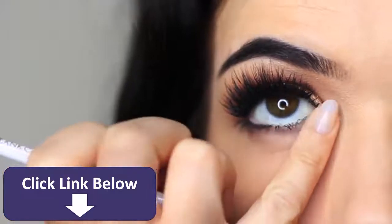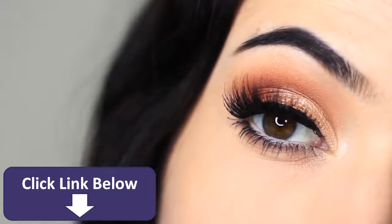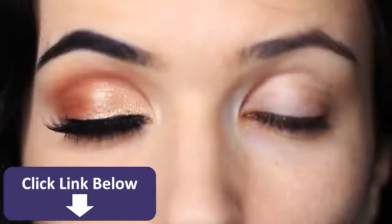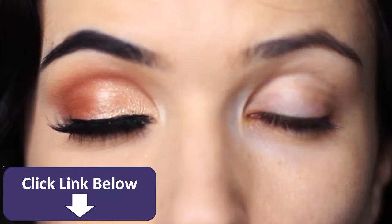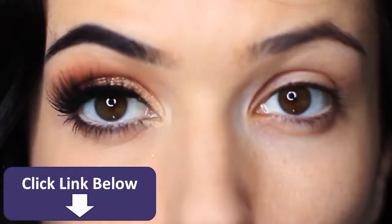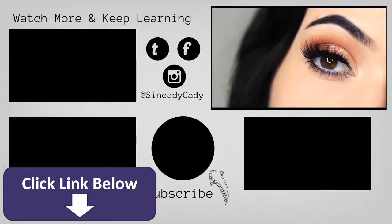And there you go — that's the finished look! It's super easy, fun, and works on so many different people. You can swap out the copper shade for silver or gold, use cool tones or warm tones, and change it up however you like. Hope you enjoyed this one and I'll see you in the next one.